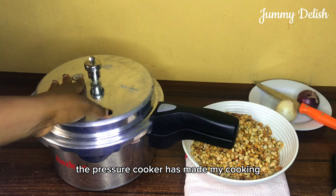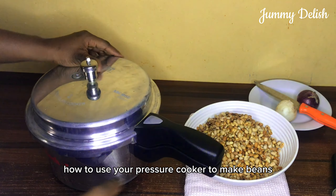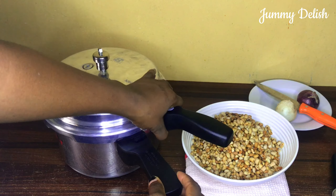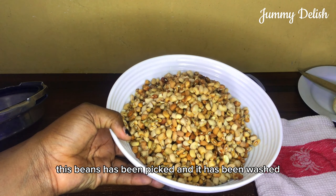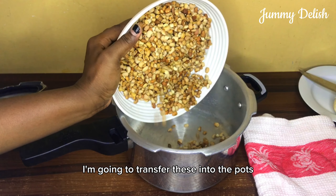The pressure cooker has made my cooking a lot easier, so today I'll be showing how to use your pressure cooker to make beans. I'm going to pour in my washed beans — this beans has been picked and washed — and transfer it into the pot.